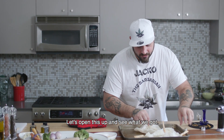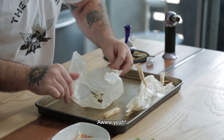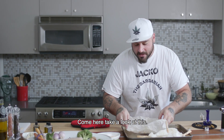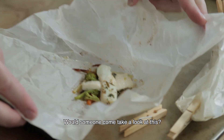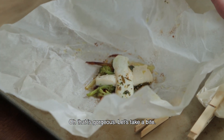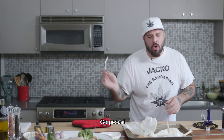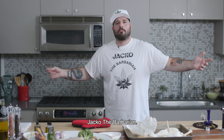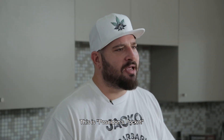Delicious. Let's open this up and see what we got. Oh yeah, look at that — come take a look at this. Oh, that is gorgeous. Let's take a bite. Oh, my goodness. Gorgeous. Jack of the Barbarian, this is Barbarian's Kitchen. This is Poseidon's Pocket, and I'm out.